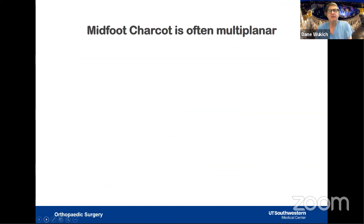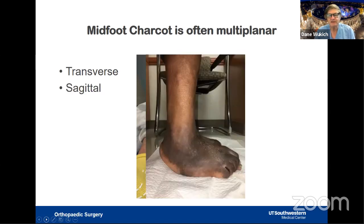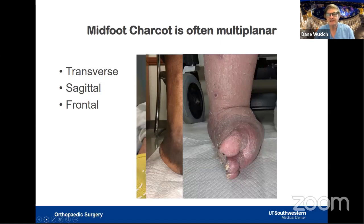Midfoot Charcot is challenging. I used to say I would rather do ten ankle Charcot reconstructions than one midfoot because of the multi-planar nature of the foot. It can present in the transverse plane with abduction or adduction, in the sagittal plane with the heel off the ground and rocking on a rocker-bottom foot, or in the frontal plane with severe rotation — sometimes almost 90 degrees. All of these deformities must be addressed during reconstruction.